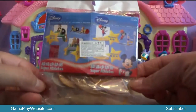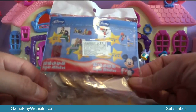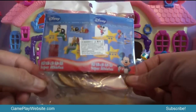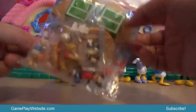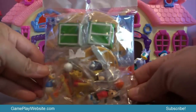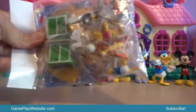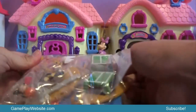Hi kids, thank you so much for coming back to visit my channel. Today we will be unpacking a box of toys from Disney. As you see over here it's written 'Super Athletes' and there are different characters from Disney all inside this pack. Let's see what's inside and try to discover these toys together.